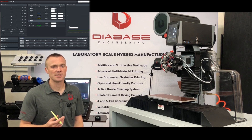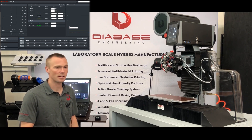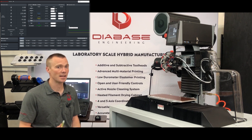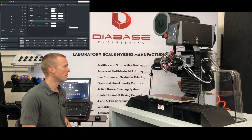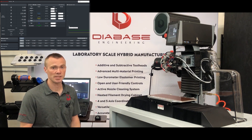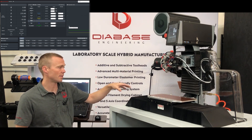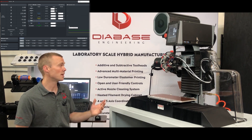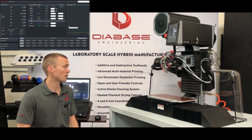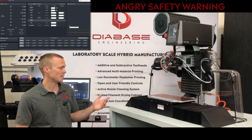Hey guys, this is the first in a series of videos on running the VH series machine. What I want to talk about first is how to run the machine safely without crashing it or injuring yourselves. This is a CNC machine — it's very different from a typical 3D printer in that we can use tools of differing tool lengths, and we can also have vices and rotary axes and things in the build volume, so it is possible to crash the machine.